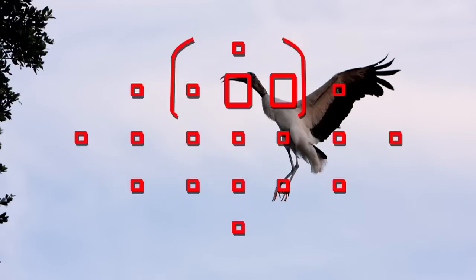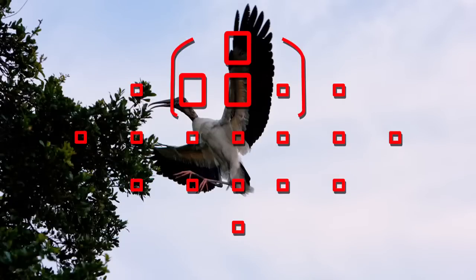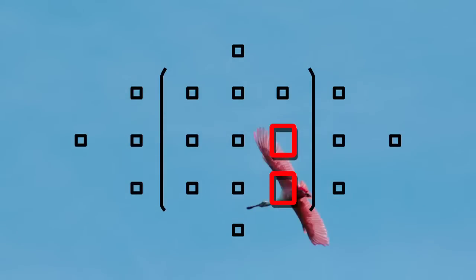It can be extremely useful when you have a subject that would be difficult to pinpoint with a single AF point alone. Zone AF can be used with one-shot focusing, or when you're tracking moving subjects in AI Servo AF.